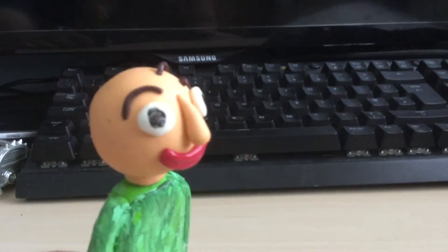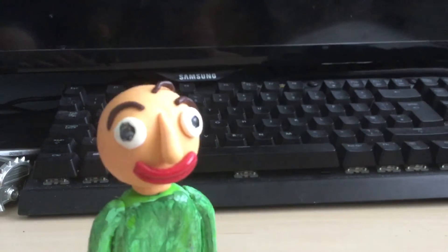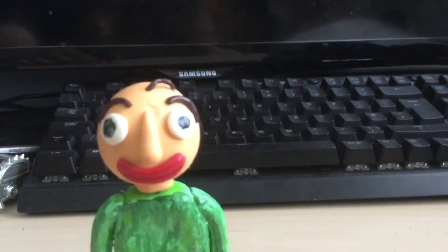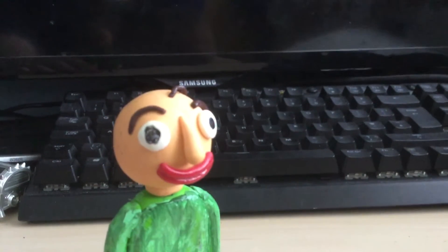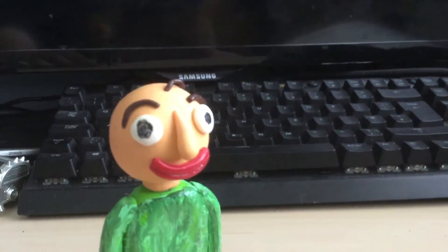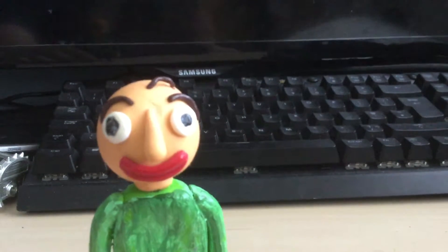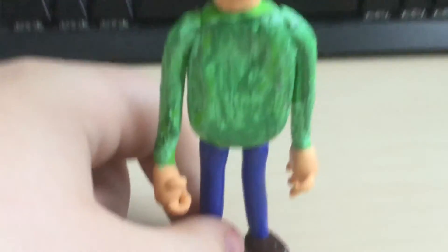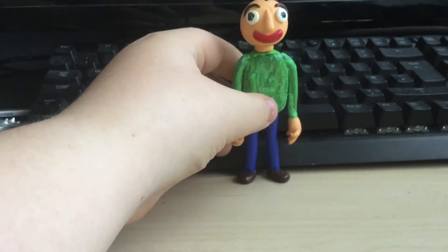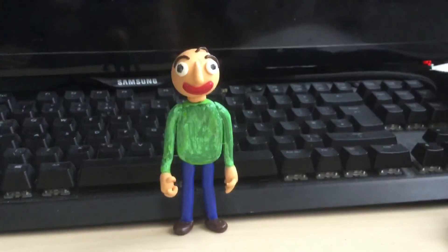Oh, and also, just ask why this character looks like poor quality, and then I'll reply: well, because he was created in poor quality — that's what the game looks like. Yeah, this is Baldi. Oh, are you kidding me, Baldi? Finally. This is Baldi.